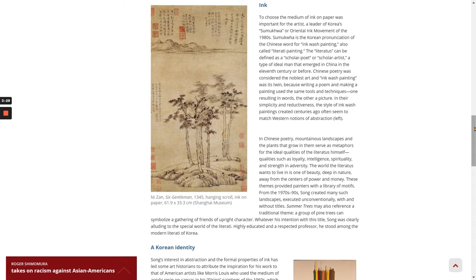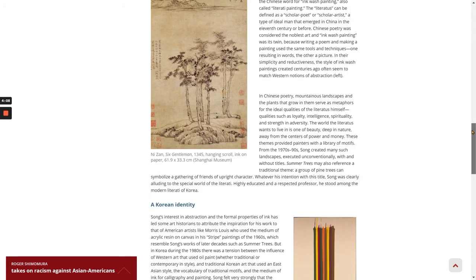In their simplicity and reductiveness, the style of ink-wash paintings created centuries ago often seemed to match Western notions of abstraction. In Chinese poetry, mountainous landscapes and the plants that grow in them serve as metaphors for the ideal qualities of the literatus himself — qualities such as loyalty, intelligence, spirituality, and strength in adversity. The world the literatus wants to live in is one of beauty, deep in nature, away from the centers of power and money. These themes provided painters with a library of motifs.